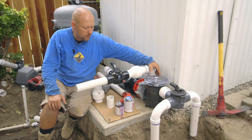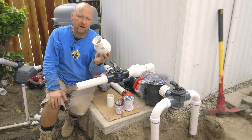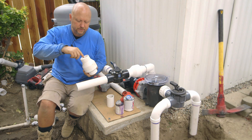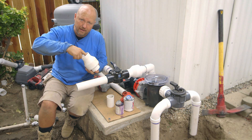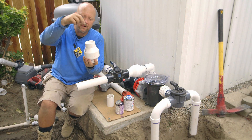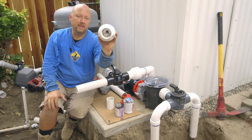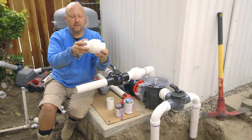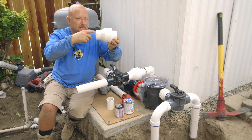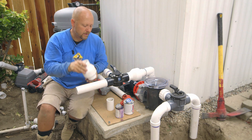The pond pump has been installed and is ready to go. One tip: when you're gluing your check valve assembly together, it's easy to glue, prime, push your fittings together, and hold them. But be careful about glue dripping down through the unit and gluing that flap together. Do the gluing and priming sideways and make sure the glue doesn't drip down in there and clog it up.